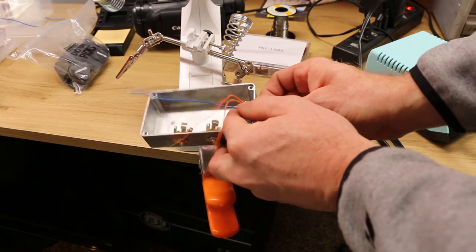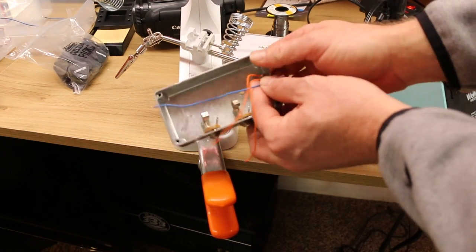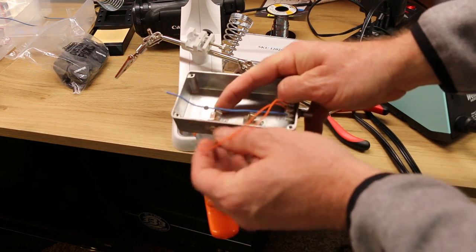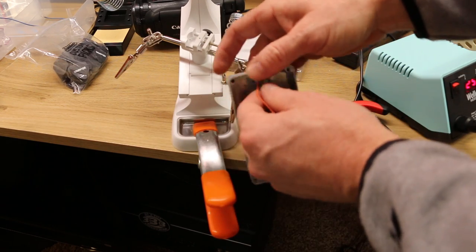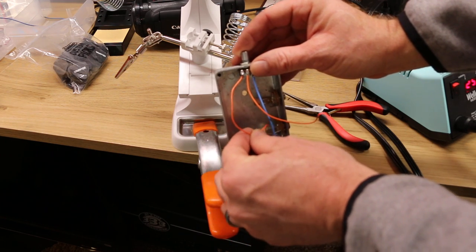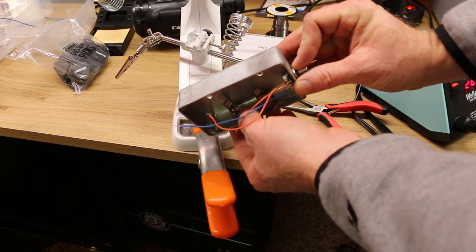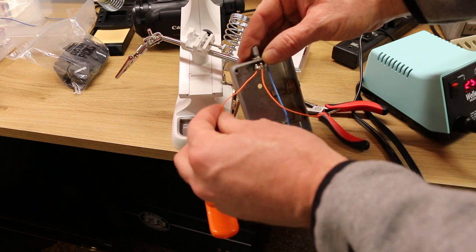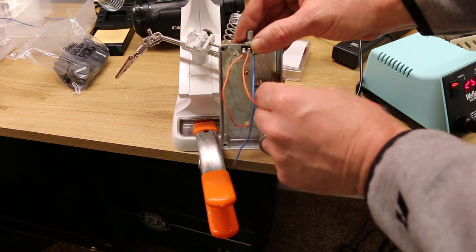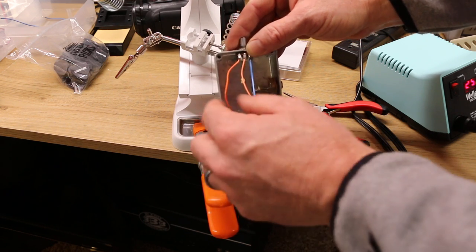I'll attach this bad boy and show you what's really going on behind the scenes. Looking at the pot, the far left lug is going to go to ground. Remember how the ring with that little tab is attached to the ring on the jack — that's our ground. Since that ring is actually touching the box itself, you don't have to run a wire to both jacks, but it's good practice.